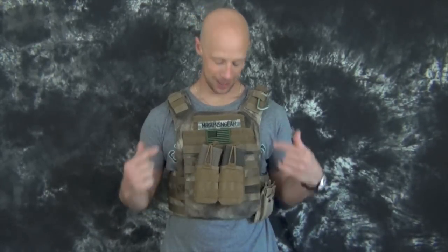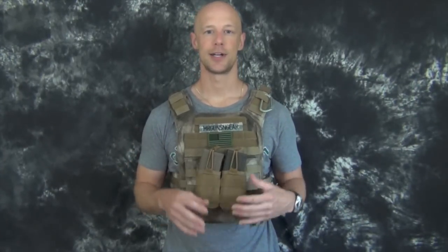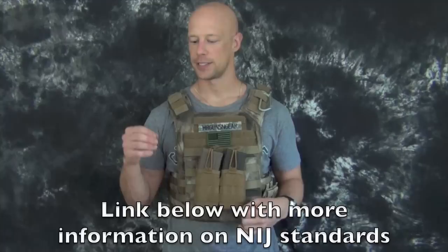Welcome back everybody. On deck today we have a test of some body armor - I am currently wearing it. It is by Midwest Armor and these are ceramic plates, which differentiates them from a lot of the plates that are very popular on the forums these days for testing. Most of those are steel, and there are pros and cons to steel. These ceramic plates are a little bit more lightweight and are NIJ tested and certified.